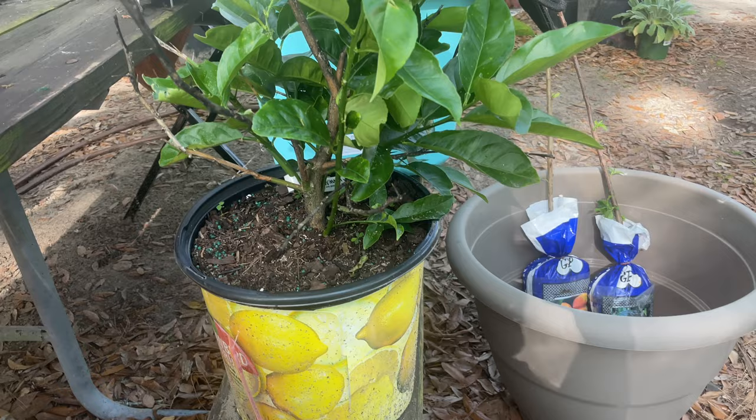Hi guys and welcome back to the GG Naturals Homestead channel. On today's video I want to show you some damage that happened to one of my citrus trees. I'm actually seeing damage on several of them since we've been here in the RV park. There are crickets out here. I was able to identify them because I had one of the trees sitting really close to me, and I noticed there were tears on the leaves. As I started to look around the plant, sure enough there were crickets — little small green crickets — eating away at my citrus leaves.